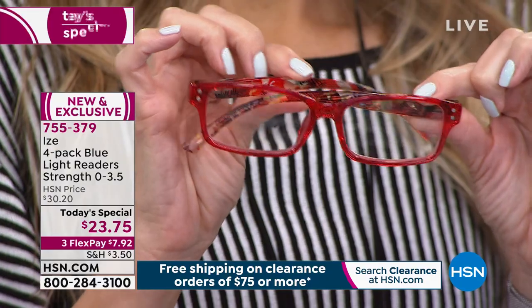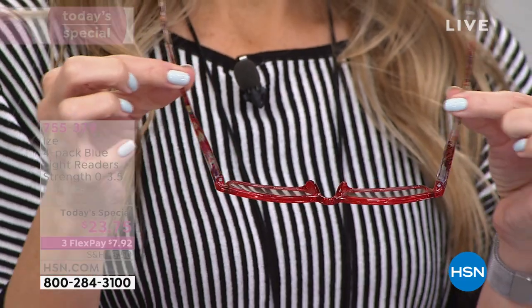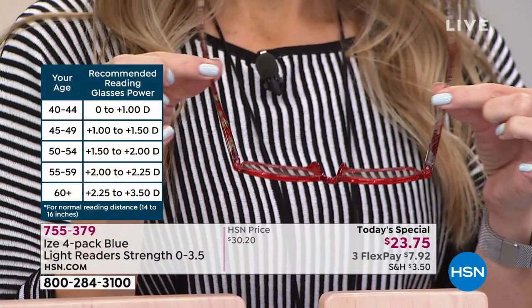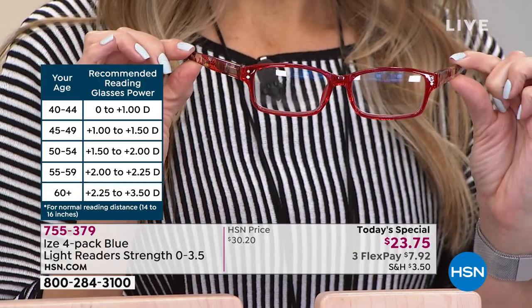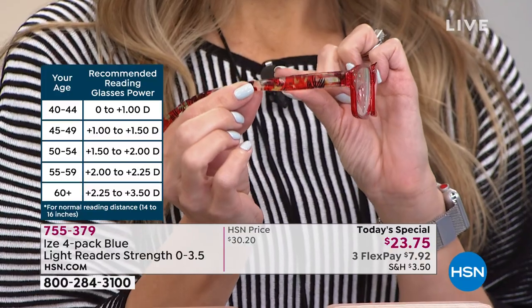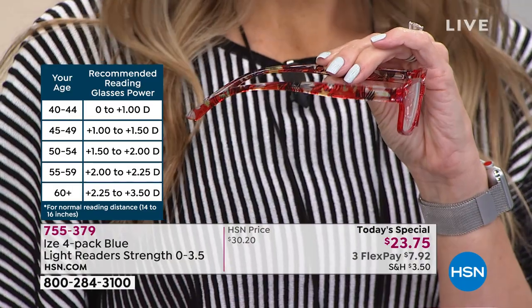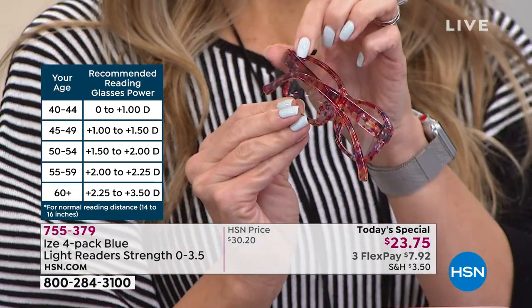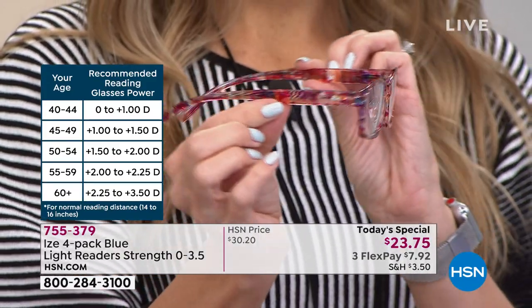I'm not having that same eye strain. I'm not rubbing my eyes. I'm not getting those red eyes. One thing I don't need more of is squinting — that's going to add wrinkles to my face. I love the spring hinge because that's what makes it so comfortable on so many different face shapes, but also makes it last. That's why this is a quality pair of glasses. And those designs — it's a handcrafted design — each one is going to be slightly unique.